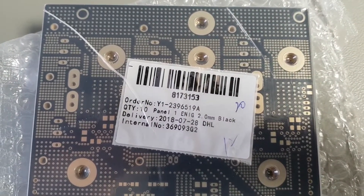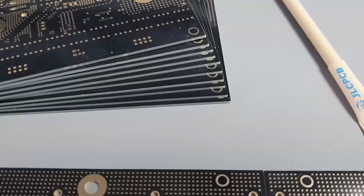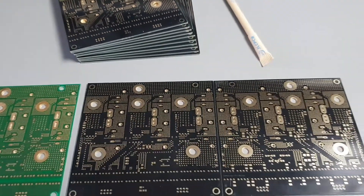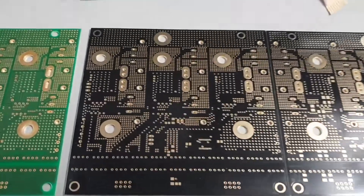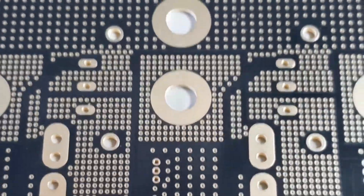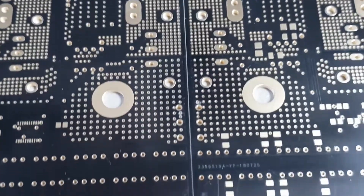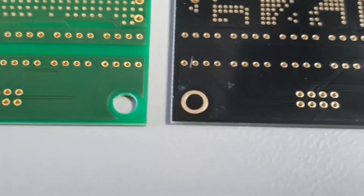Let's have a look inside to check out the quality. That's how the PCBs look, and as you can see, although I ordered 10 pieces they actually shipped 12 pieces, which is pretty nice. The quality looks perfectly fine — no issues whatsoever.